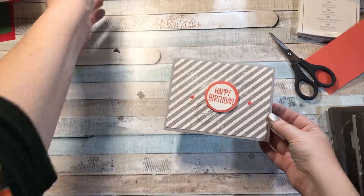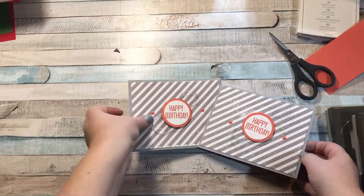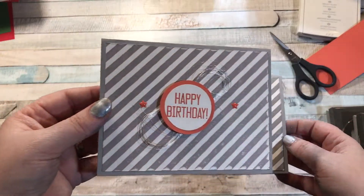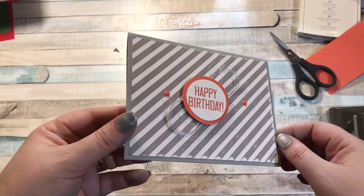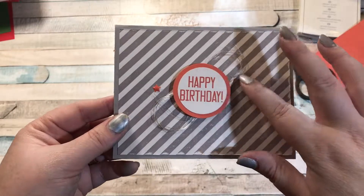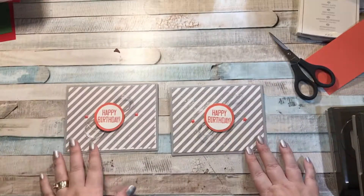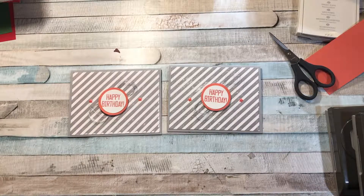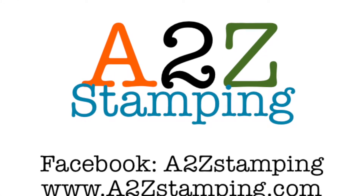That is my super simple card using the diagonal stripe! Here's one I did earlier — you can see the stripes are a little bit darker on that one. So that's a super simple card using the diagonal stripe stamp and the metallic thread. I sometimes wonder what to do with that metallic thread, so this is a great use. I hope you enjoyed this video — subscribe to my YouTube channel and find me on Facebook at A2Z Stamping. Thanks guys, bye!